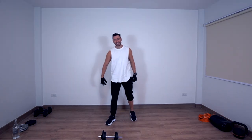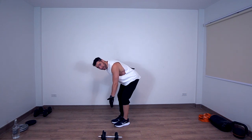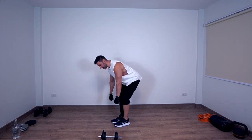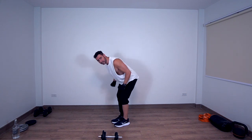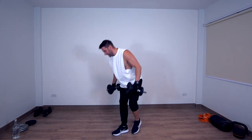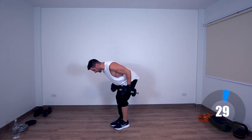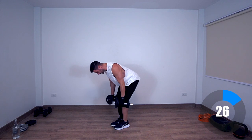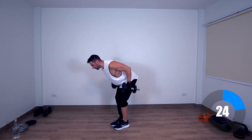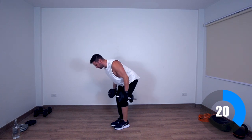Timer has started, first exercise is going to be bent-over rows. We're going to bend forward, back straight, knees and hips flexible, and we're going to row the weights close to the body, elbows close to the body. Let's go. 30 seconds continuous — make sure you squeeze the muscle.